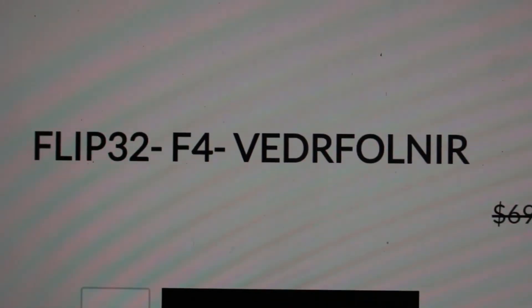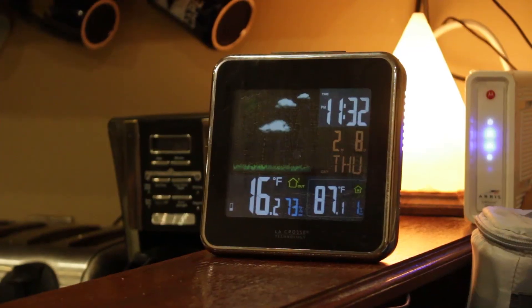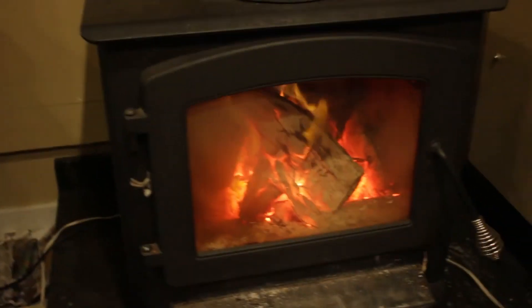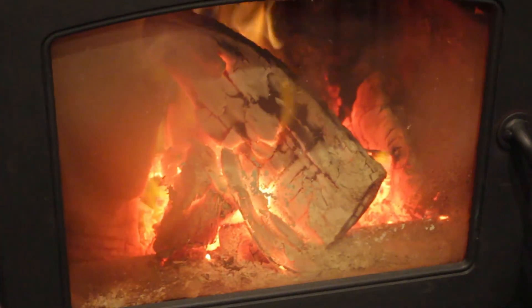Vetraflner... VETRAFULNER? What the fuck? It is cold out there, but it's warm in here.